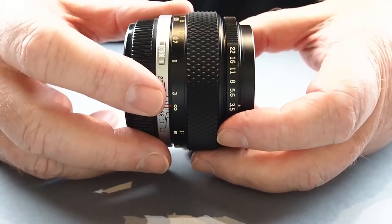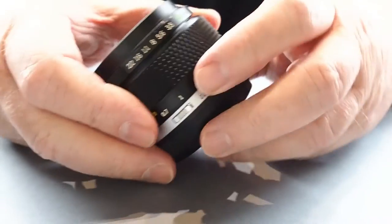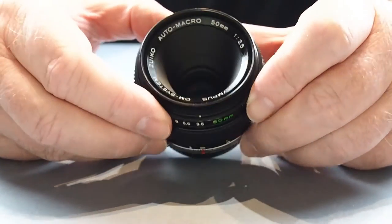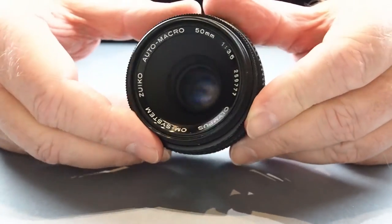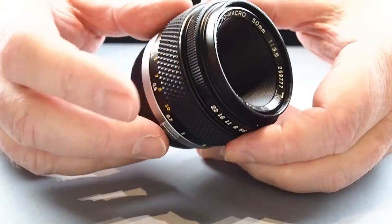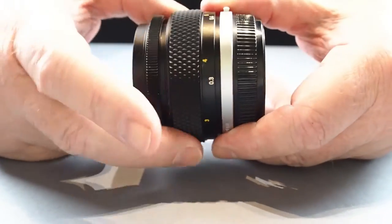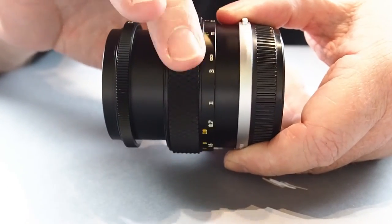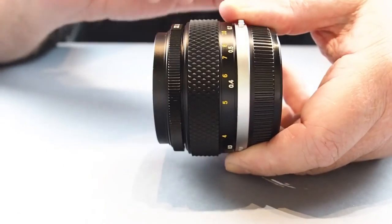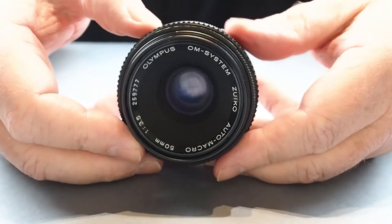The 50mm f3.5 macro is a really really nice lens and absolutely one of my favourites. It's a bit slow at f3.5, going down to f22, but it has a macro function built in. The front element is recessed well back inside so you rarely need to worry about a filter. It's five elements in four groups — same as the f2 macro — with a 49mm filter mount. One issue, especially for video, is that there's quite a long focus pull of around 320 to 360 degrees, which is a bit of a pain.